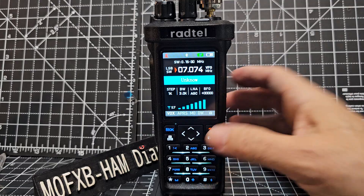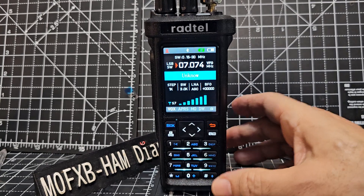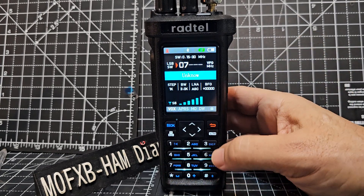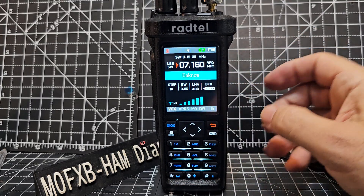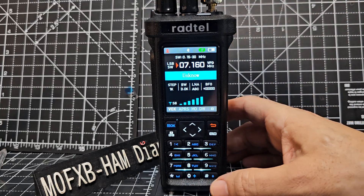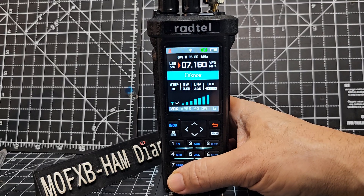So at the moment we can see the little red triangle arrow. Because it's next to the frequency, we can actually type a frequency. So let's go 0, 7, 1, 6, 0 — LSB, like so. And we can hit the star to change the step, the bandwidth, LNA and the fine tune.